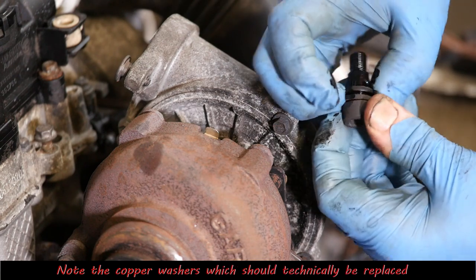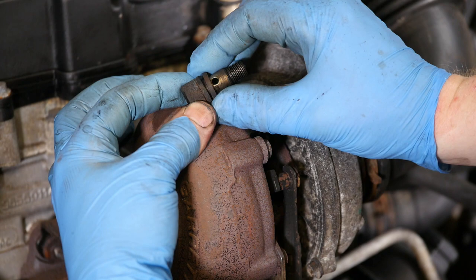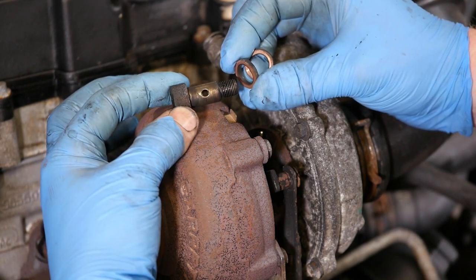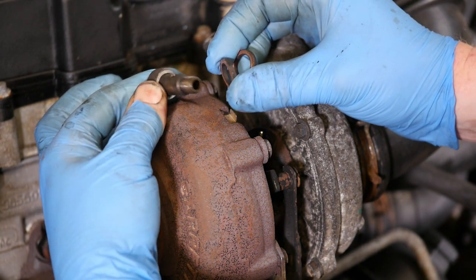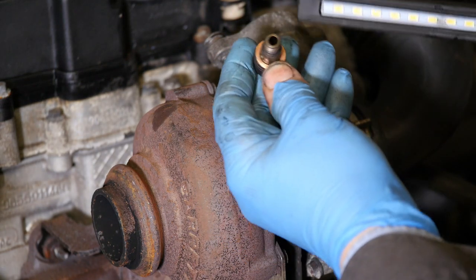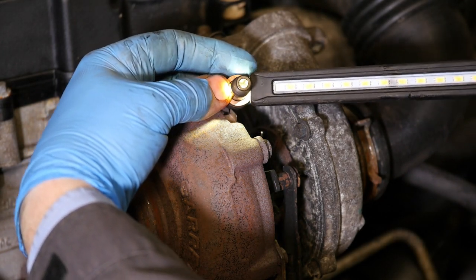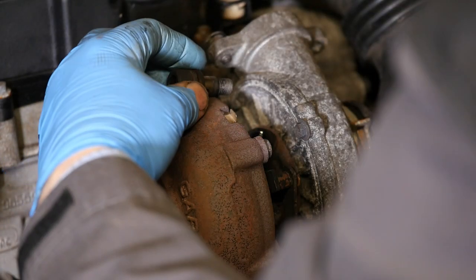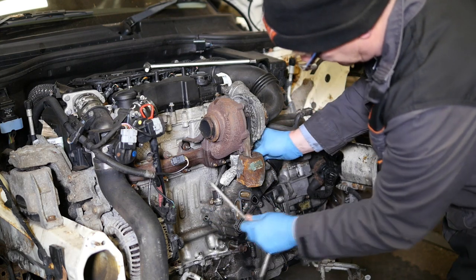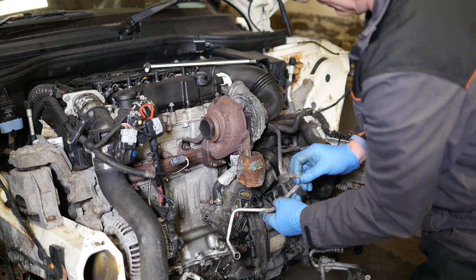So those are our two copper washers. You can see that one's got some sort of heat damage to it — almost like some burning, perhaps because of the heat of the turbo and the exhaust. Again I'm going to check through that — as you can see that's perfectly clear. Like I said, I took the pipe off and flushed it through a bit and then blew some compressed air in just to check.